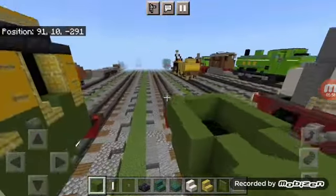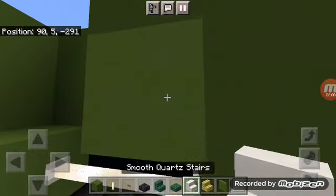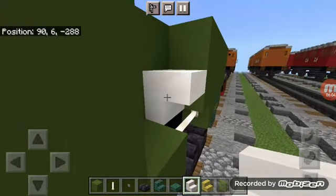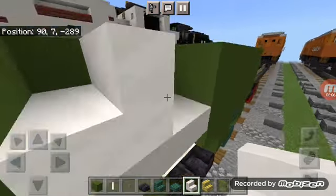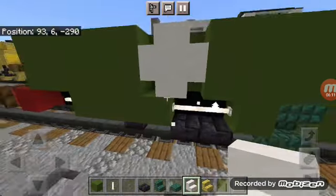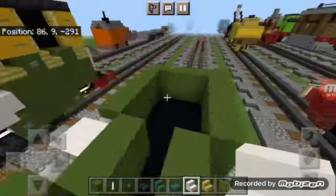Add four smooth quartz stairs all facing away from each other, making a bit of a circle shape — that's going to represent Philip's number. Do that on this side as well.